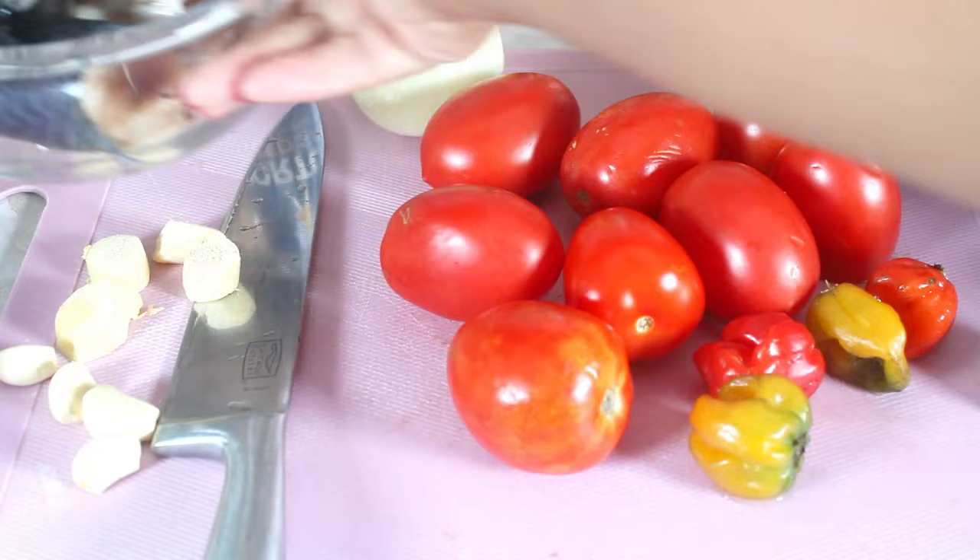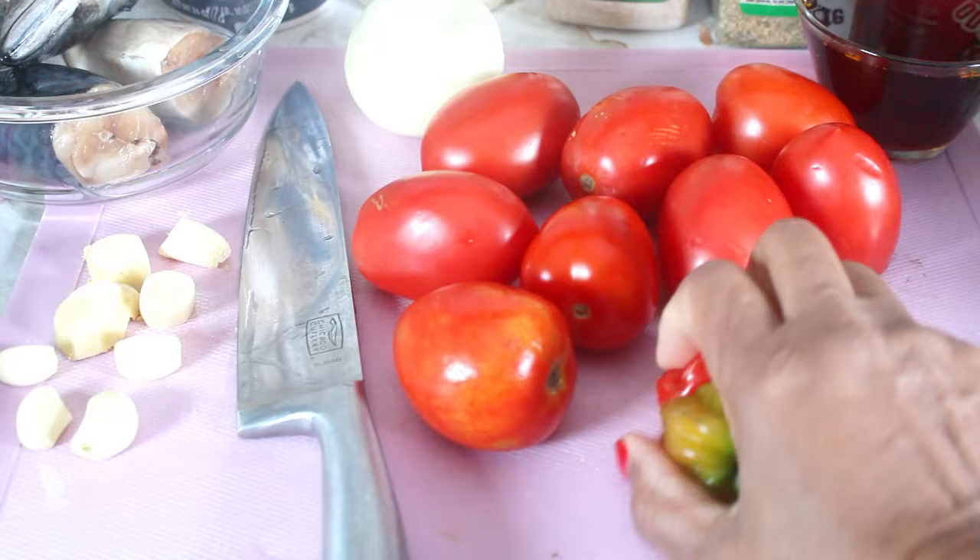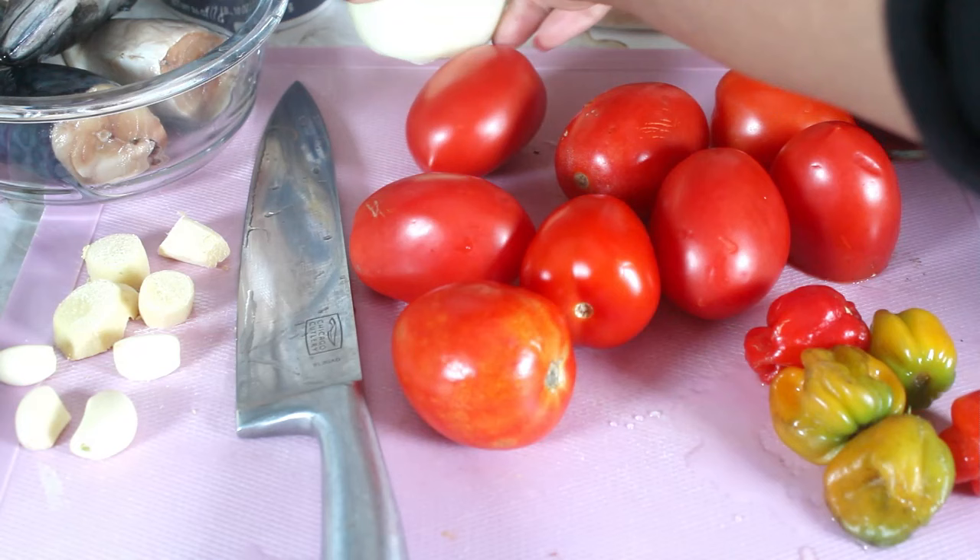I have garlic, I have ginger, I have fresh tomatoes, I have habanero pepper, and yellow onion. I will be putting in some palm oil.